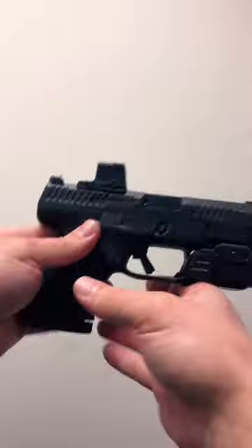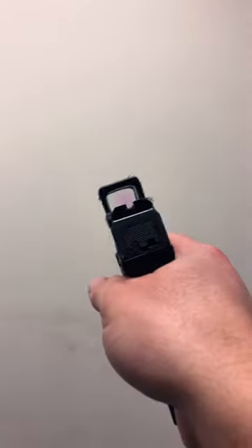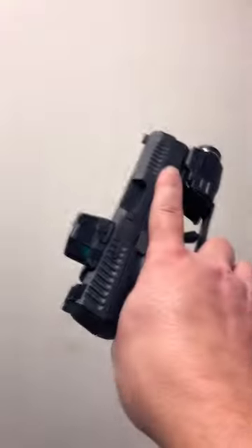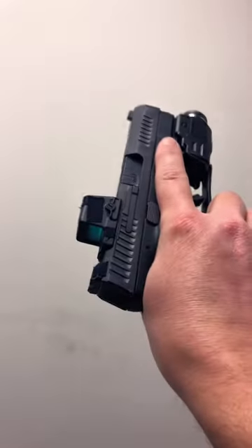This is fantastic for a carry gun because the best part about this is it's all enclosed. You don't have to worry about any dust, gunk, or sweat getting into the emitter and clogging things up.